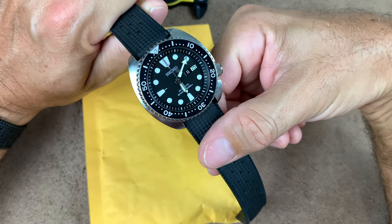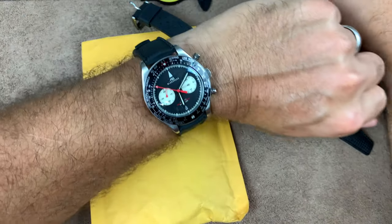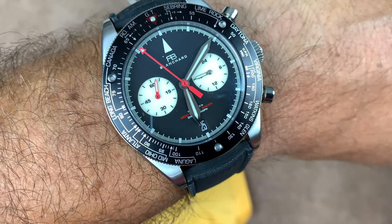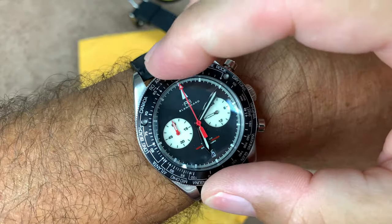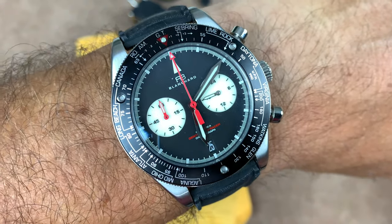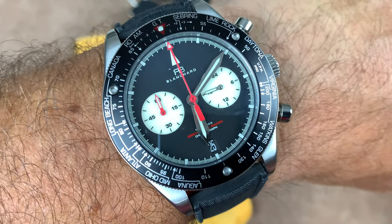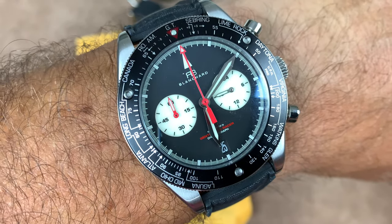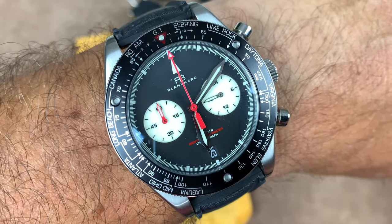Wrist watch check before we keep going further — what am I wearing? Yes, the Gentleman Racer, the Blanchard Gentleman Racer. I was timing my wife because she's outside talking. Anyway, I know it's my design and I know I shouldn't boast about it, but I just love the design. It's just fantastic.